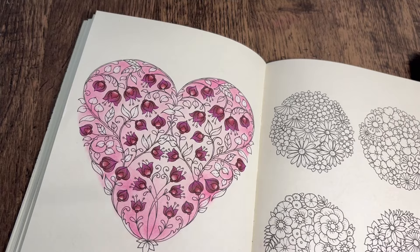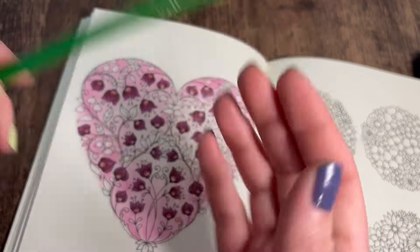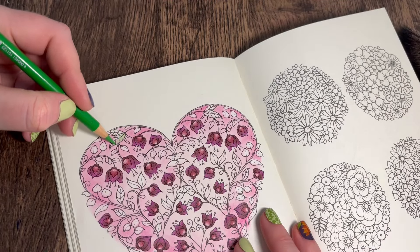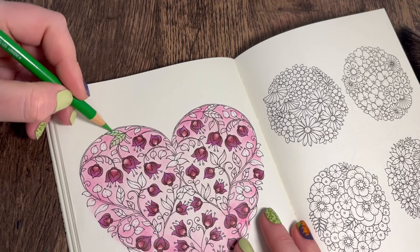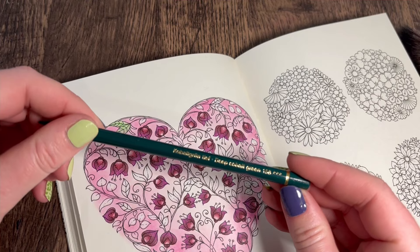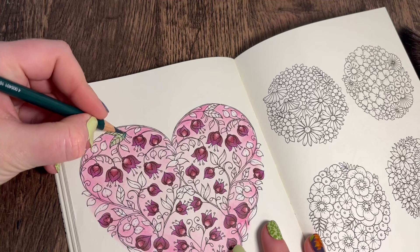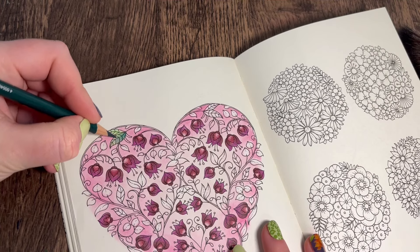The color I'm going to go in with first is Leaf Green 112, and we're going to do a light layer all over the leaf. Then we're going to go in with Deep Cobalt Green 158, and I'm going to start at the top and just bring the color down gradually.